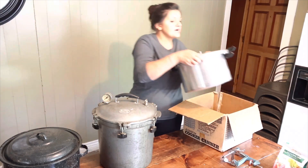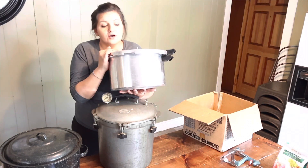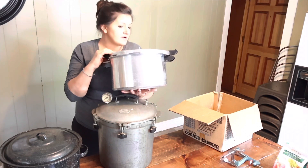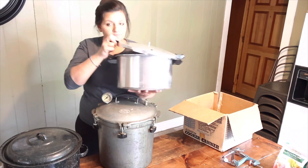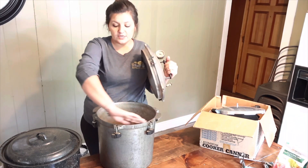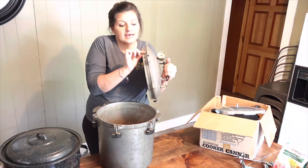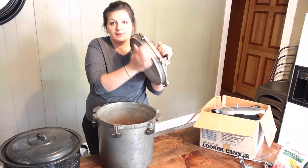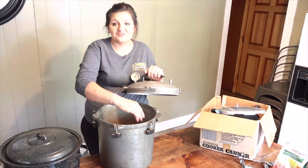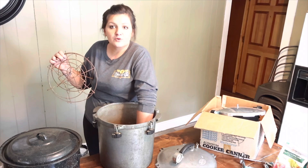I also got this Presto pressure canner at another yard sale, and I'm very excited about it as well. Another tip: if you're canning in a pressure canner like this, make sure that you put some oil — like olive oil or some kind of oil — around the rim, and you can even put it around the rim of this one. When you're done, you'll be able to get the lid back off. There's a big possibility that your lid is going to be stuck and you do not want that. Keep your cans off the bottom of the pot.